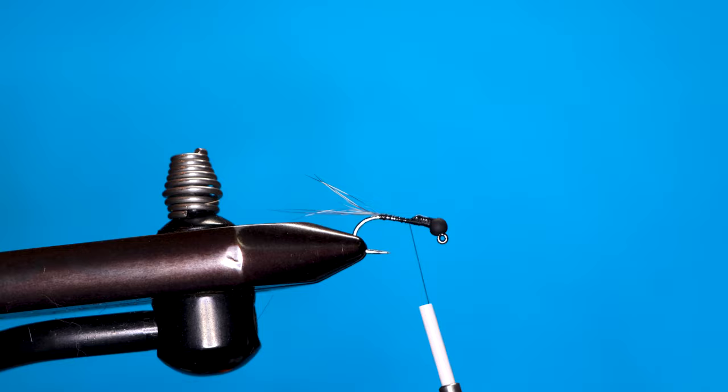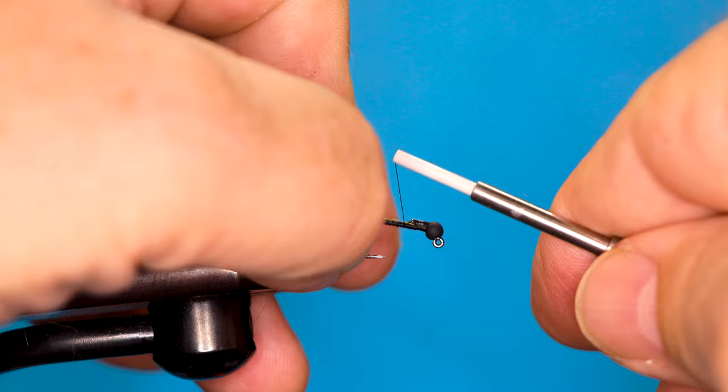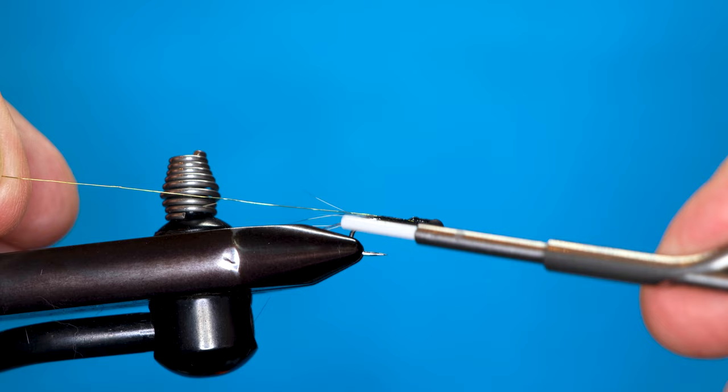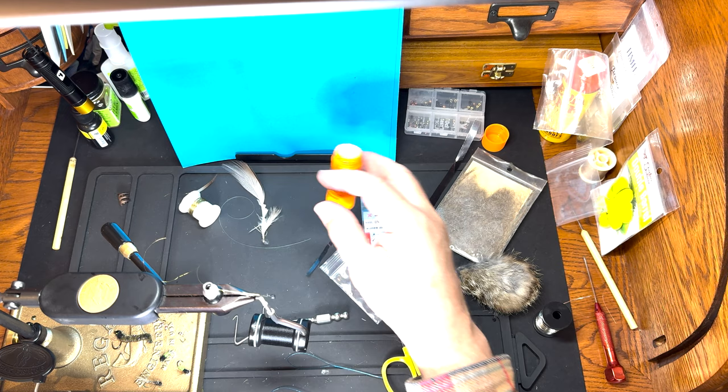I'm going to rib this with gold wire instead of gold tinsel — I just kind of like that look better. So I'm going to put the wire in just behind the lead-free wire and run it all the way to the back, nice and tight. I always like to have any ribbing tied down pretty good.